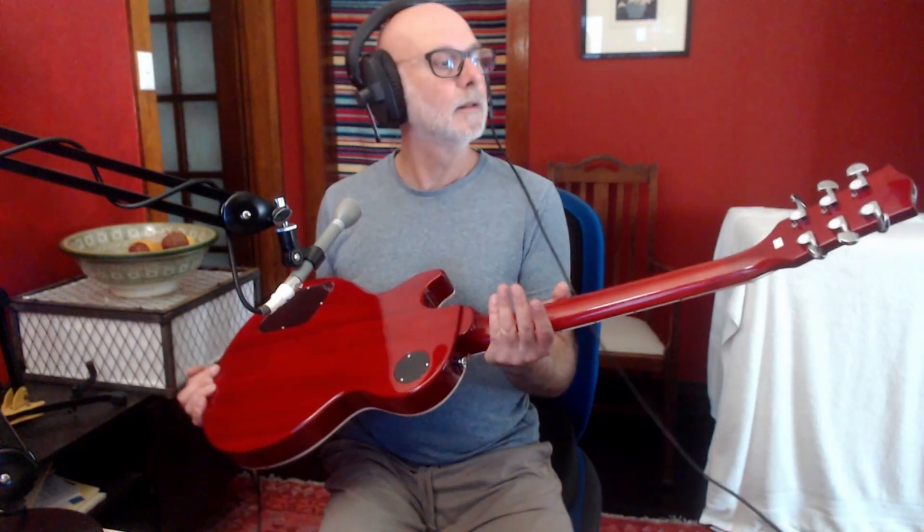It's subtle and it's nice. It's a cherry colour — I hope you can see that on the video, and it looks very, very pretty. The neck is also Akumi, kind of looks like mahogany, and it appears to be quite resilient and quite strong.